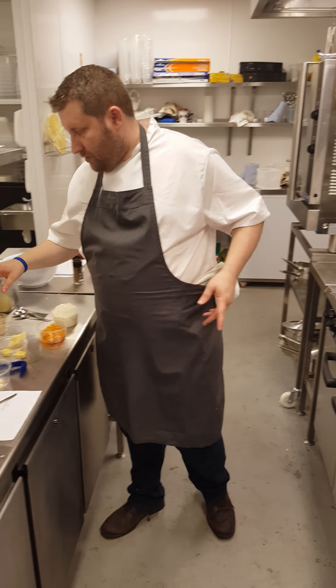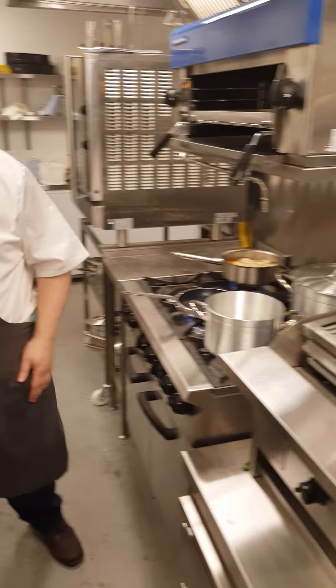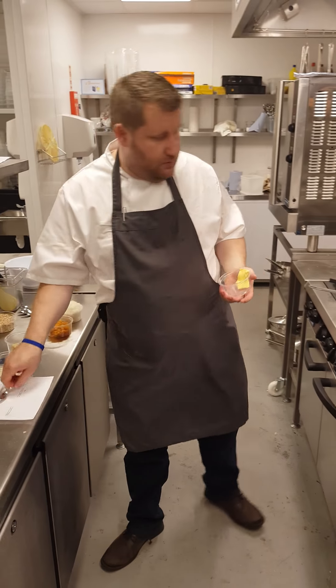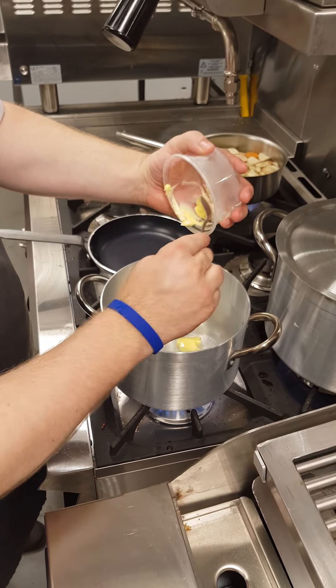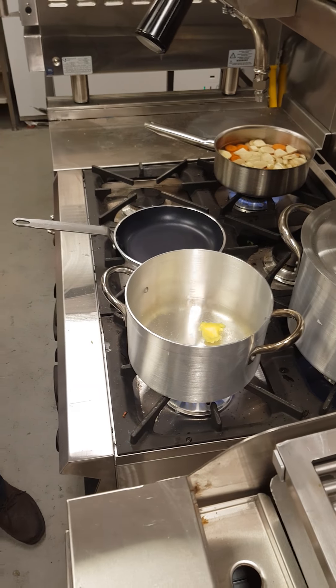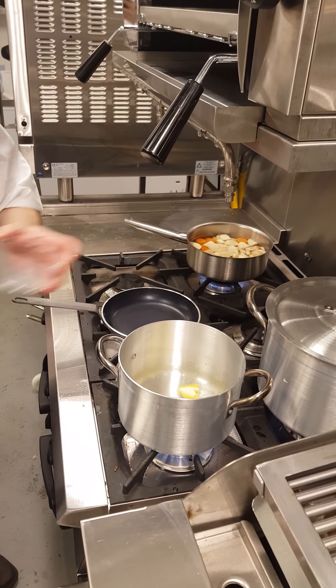The stuffing bowl we've got to make next. So we've got two packs of Paxomix, a litre of water. We've got to add the butter into the water right after the boil — I think it's 50 grams of butter, if I remember correctly. We've got chicken bouillon; it's a veg bouillon shape for stuffing.